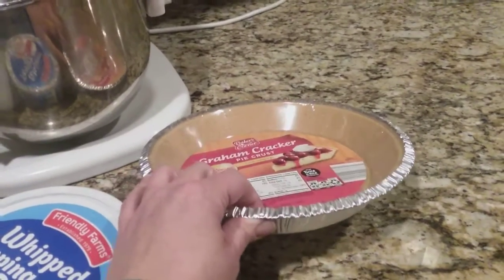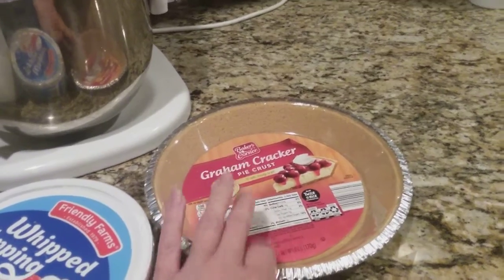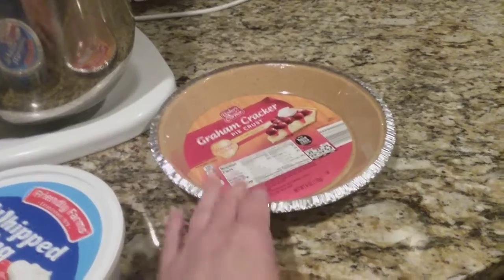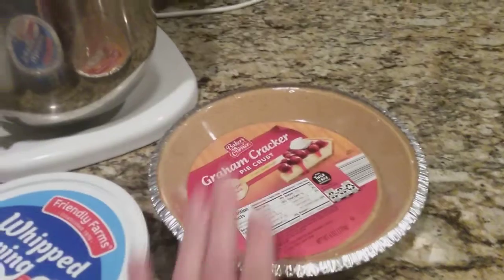I just use these store-bought ones because this is a freezer pie, so you don't have to worry about your pie plate being in the freezer. It's in one of these disposable pie tins and you don't have to worry about it.